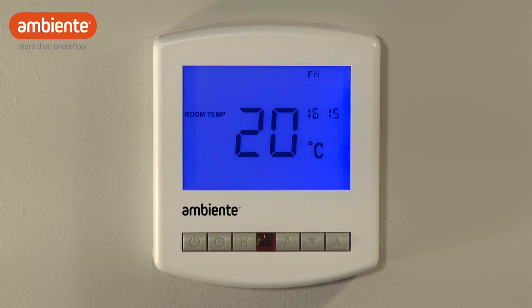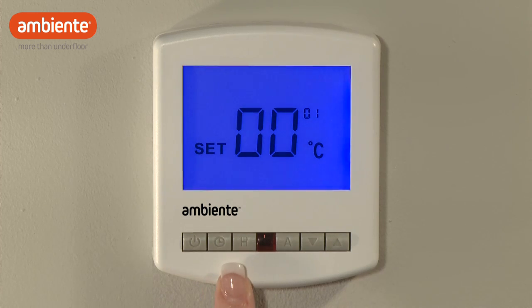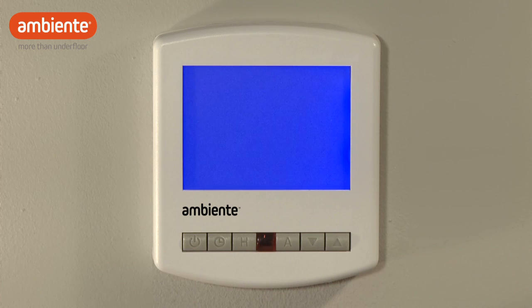To do this, hold the power button for 3 seconds so that the thermostat turns off. Now, by holding the clock button until the display powers up, you will enter the configuration menu. Repeatedly press the clock button until the small number on the display reaches 12. Now press an arrow button to change 0,0 to 0,1. Press A to complete.